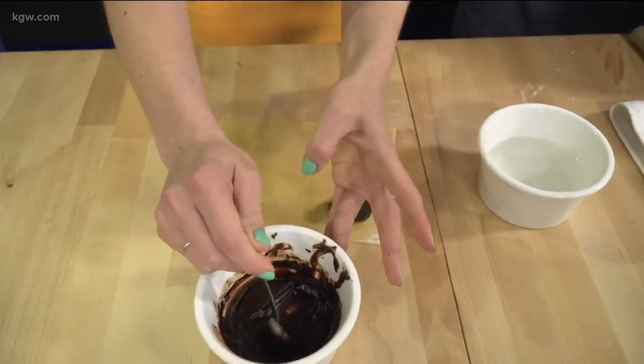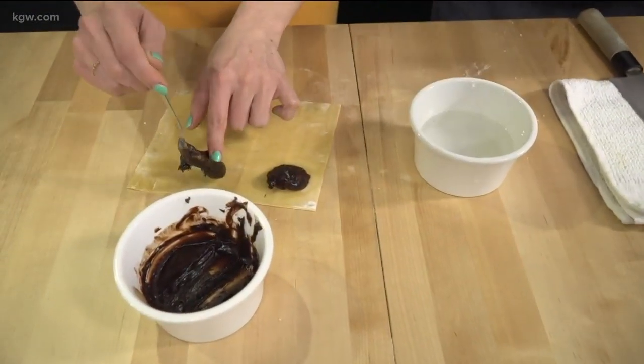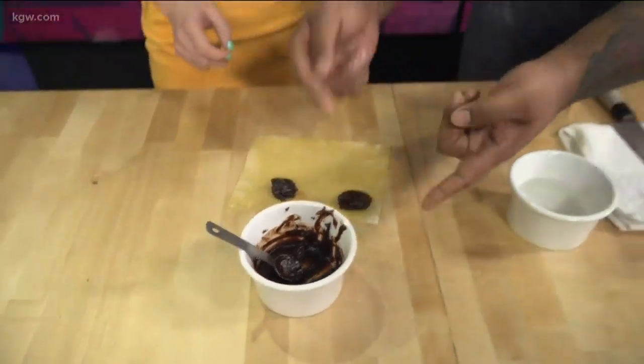Is that too much? No, that's perfect — good amount. We'll just do two. So next we're going to make sure that's a little bit more centered. Perfect, you can lick your fingers. Now you're going to fold it over.